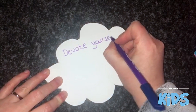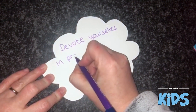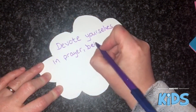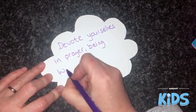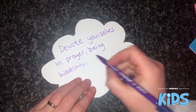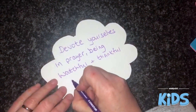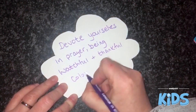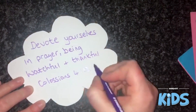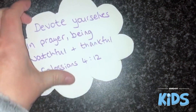The memory verse is: 'Devote yourselves in prayer, being watchful and thankful.' That's found in Colossians 4 verse 2. Once you've written that on, we're going to move on to the next step.